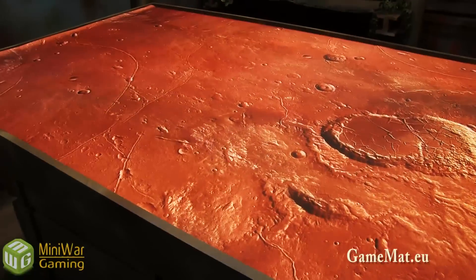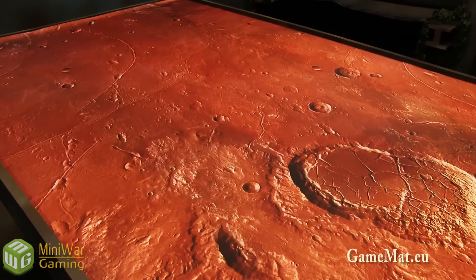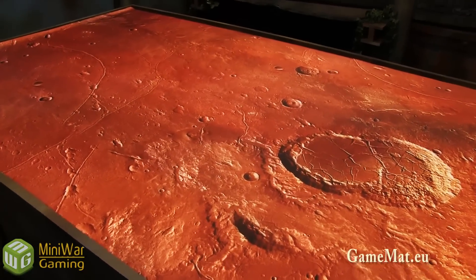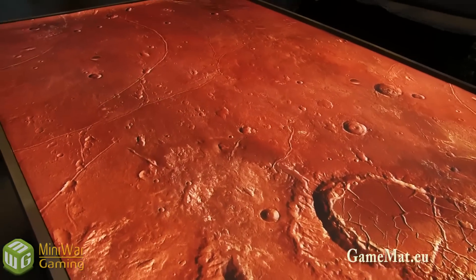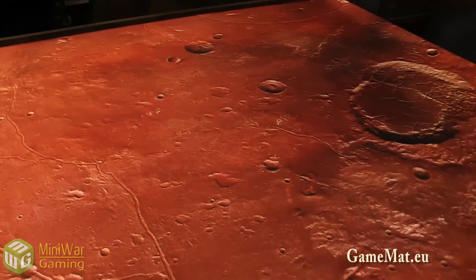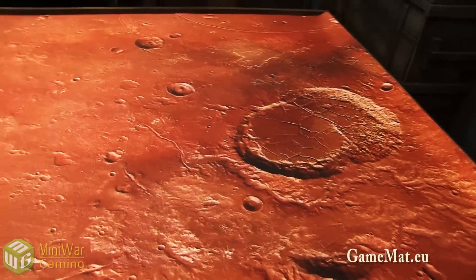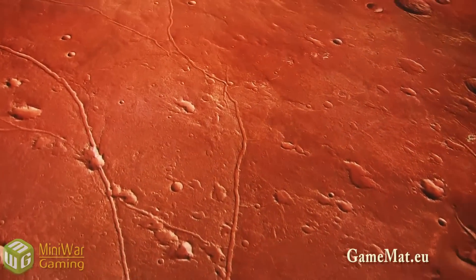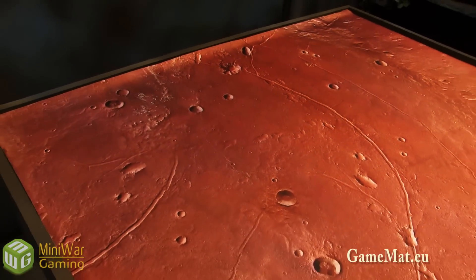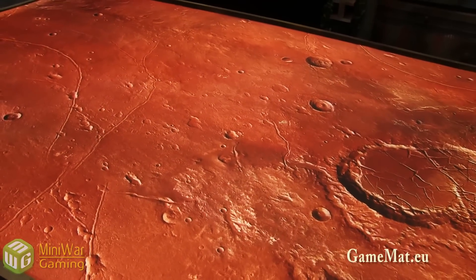This one is really cool — it's patterned after Mars. I think it's actually themed for the Ad Mech release for 40K, but obviously you can use it for anything. It's essentially a red, orange, and brown world — very bright and vibrant. It has craters just like you'd see on a world like Mars, and little channels that could have been dried-up rivers or streams. Really gorgeous for depicting some sort of alien world or barren wasteland.